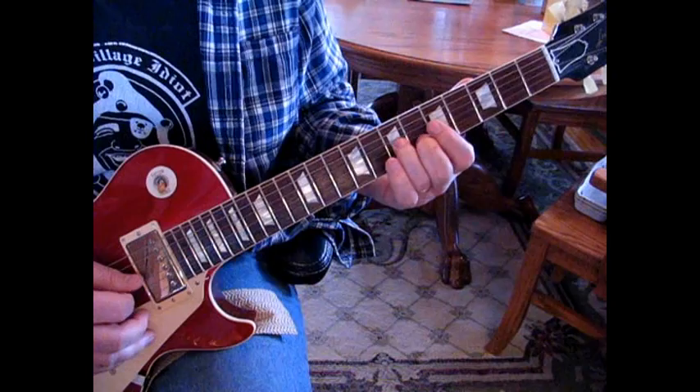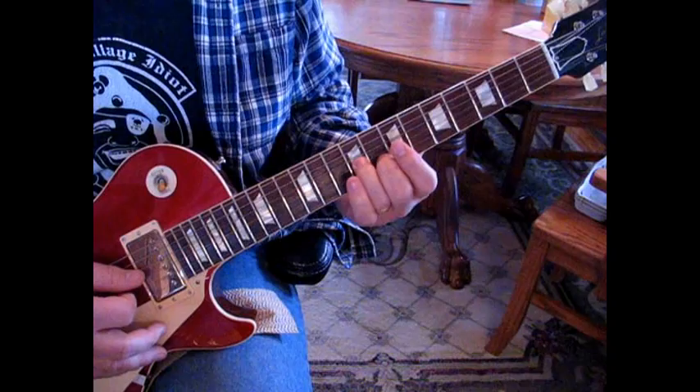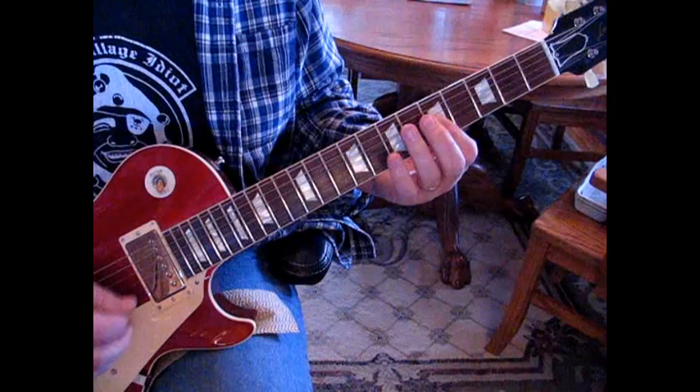Then he hits it again and slides up to 9 and 7. Hit it again, then hit it and slide back. When you slide back, what you want to do is go right to 5.